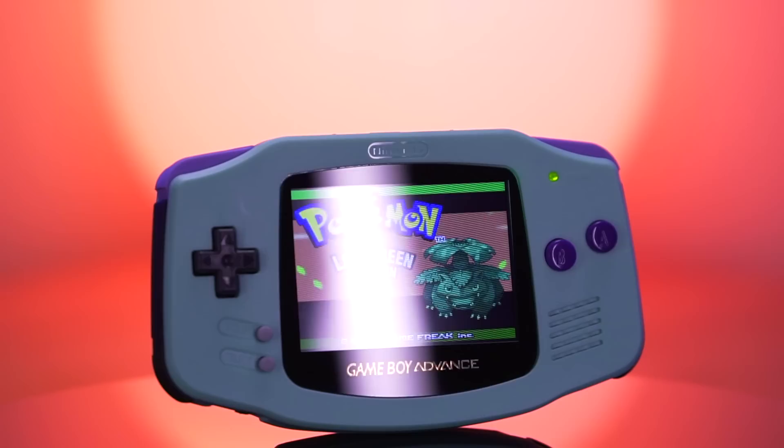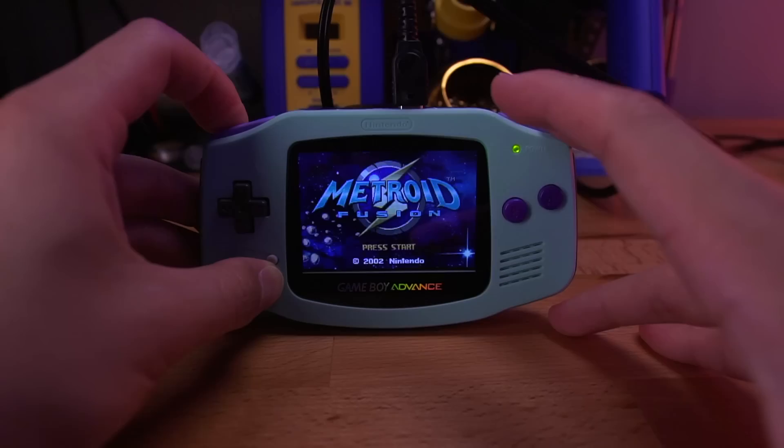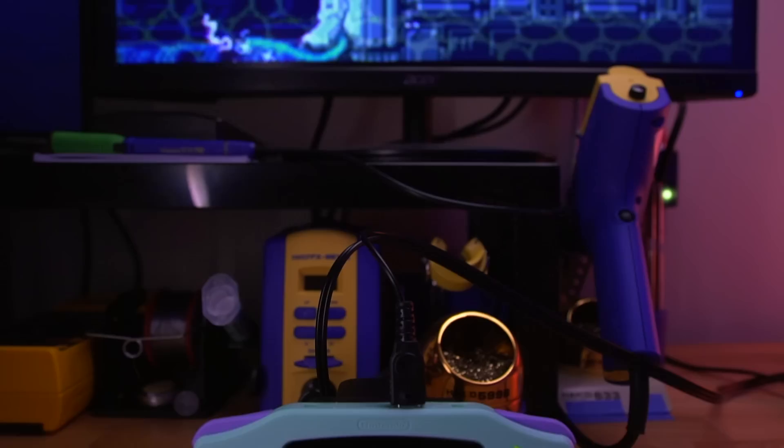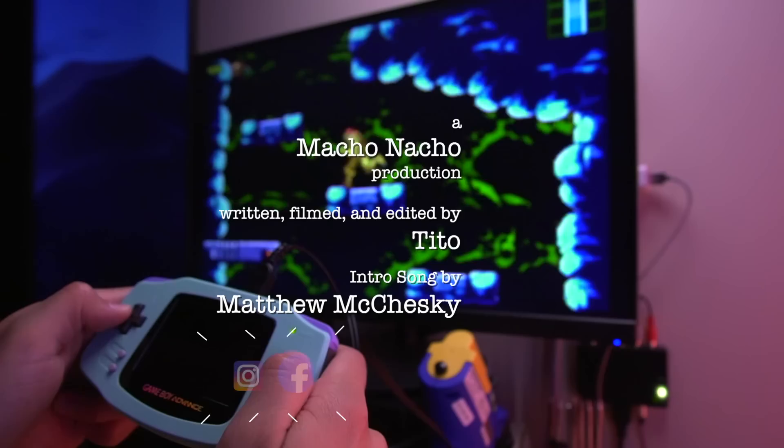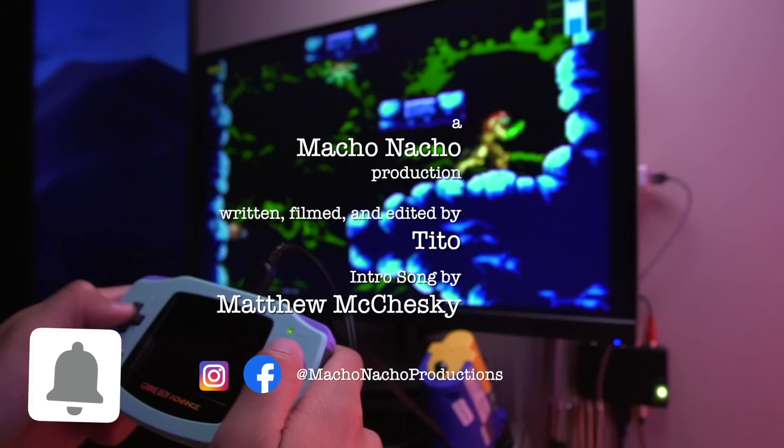So there you have it — a new IPS solution with video out functionality for the original Game Boy Advance. I'm curious about what you all think of this kit. What would your particular use case be for a mod like this? Would you use it to capture game footage? With several ways to play Game Boy Advance games on the TV, do you see this as a viable alternative? Definitely let me know by leaving a comment down below. If you enjoyed this video, please give it a like and consider subscribing. You can find me on Facebook and Instagram at Macho Nacho Productions. I release content every Thursday, so be sure to turn on notifications. See you next time.